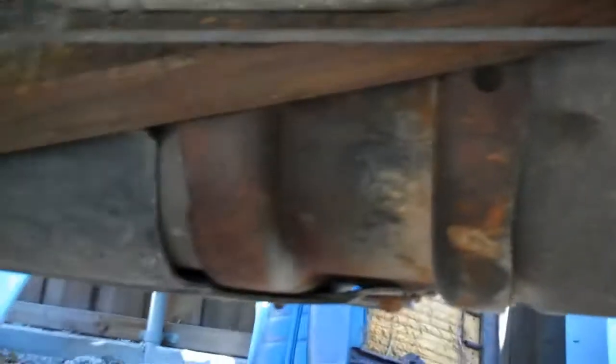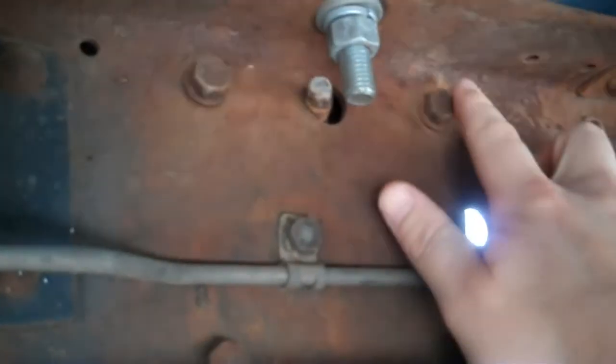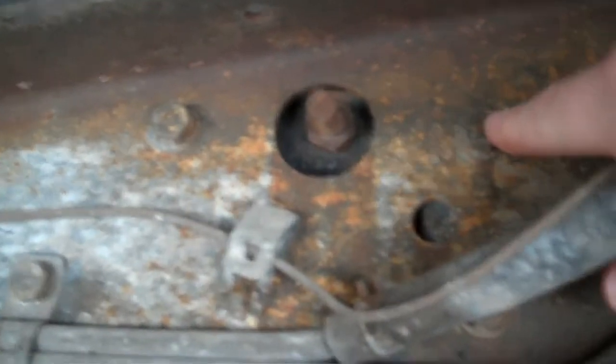Here we are underneath the truck looking at the gas tank — it needs to come out. There are four bolts that you need to remove here at the rear support: one, two, three, and four. Up here towards the front of the forward mount, you've got the same four bolts: one here, here, one kind of right here behind the fuel line, and then the fourth right here.